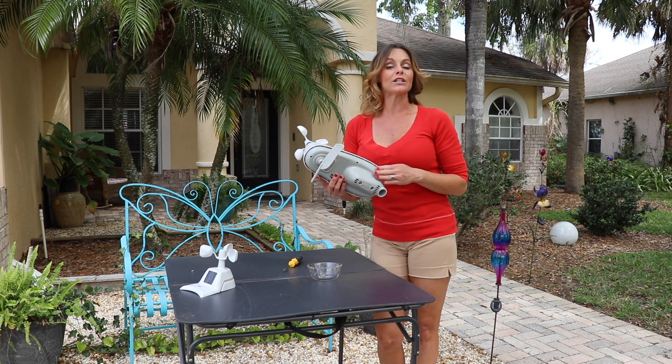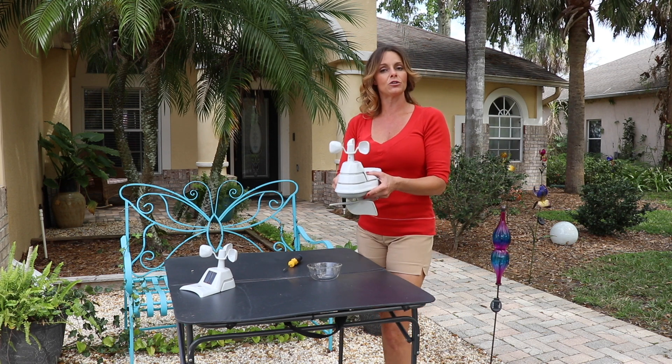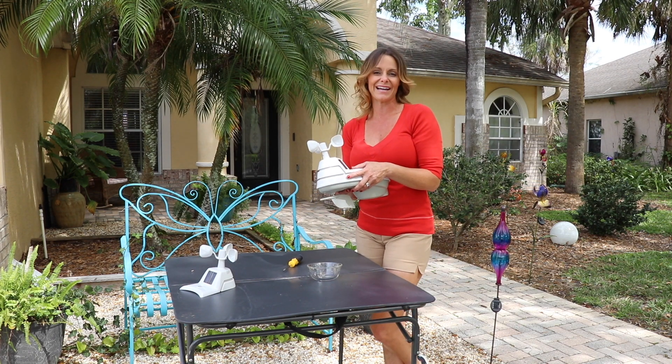Once you have replaced all four of those long screws on the base, you are ready to go. Just put it right back up on that post exactly how the old one was. If you have any other questions, please visit us at AccuRite.com.